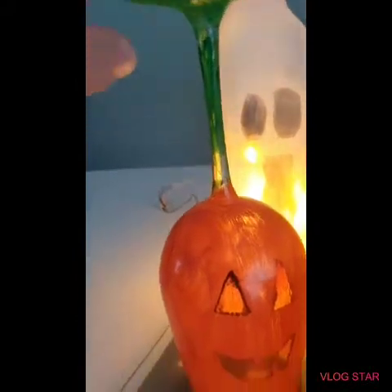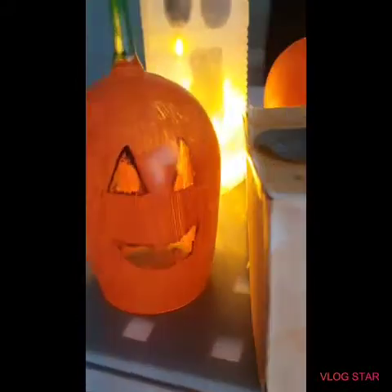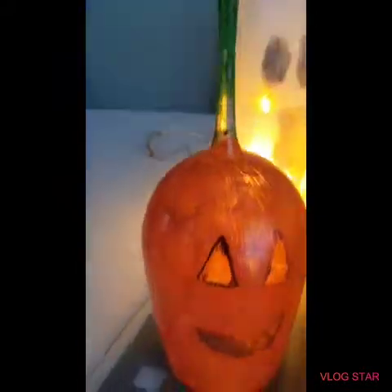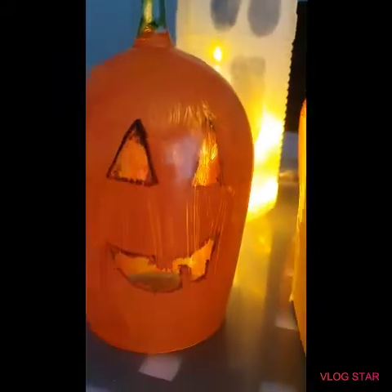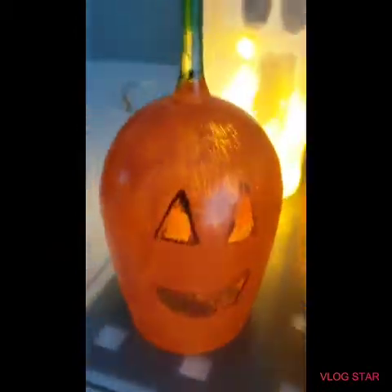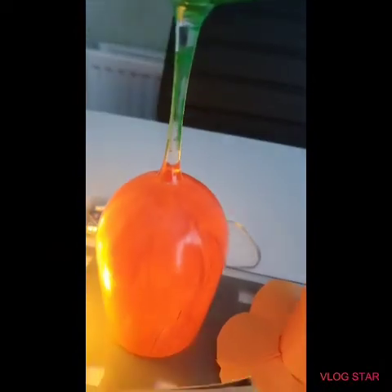You could also do a pumpkin wine glass and put a tea light under that too — just use a battery-powered one. All you need to do is paint the wine glass green and orange like a pumpkin and then put a little face on it. We've also got another one that still needs a face added.